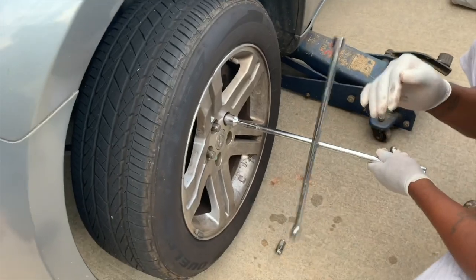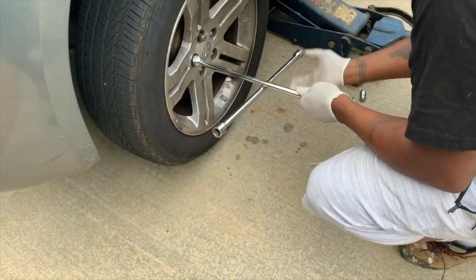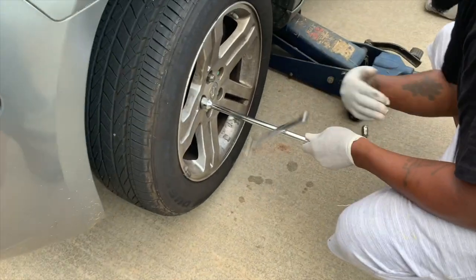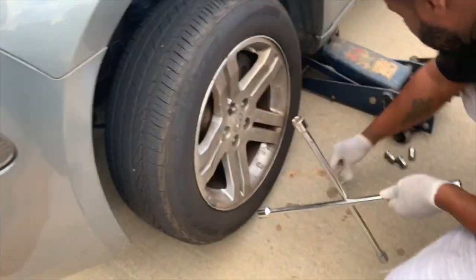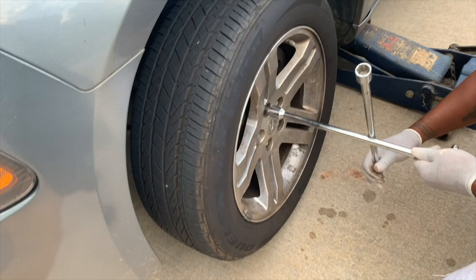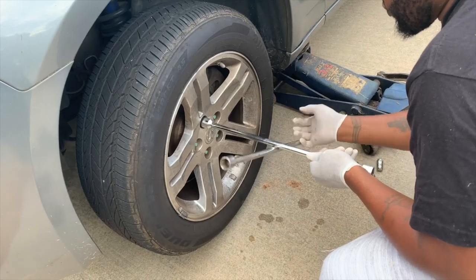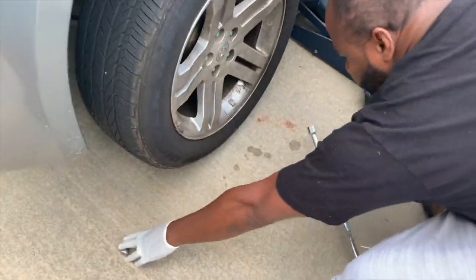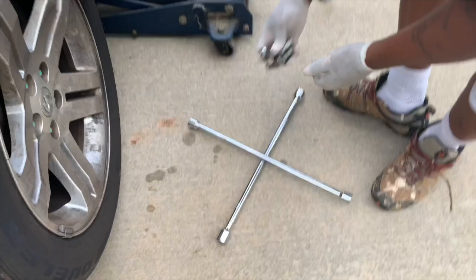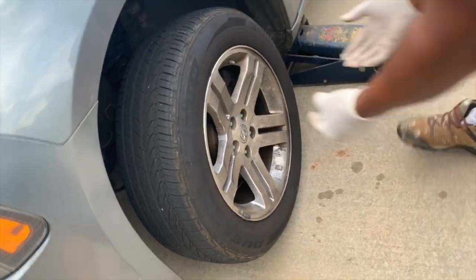I got my nylon gloves on because my wife said last time my nails were dirty — it was funky — so I'm doing the due diligence of putting on some gloves. You don't want grease messing up the sinks in your bathroom, so make sure you're putting on nylon gloves, latex gloves, whatever gloves you choose. I always keep my stuff together, so once I remove this I pull my tire off.